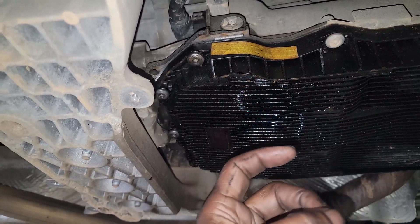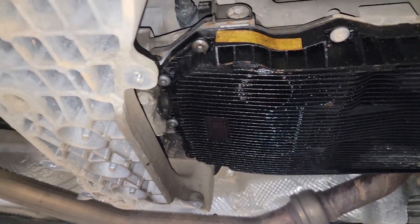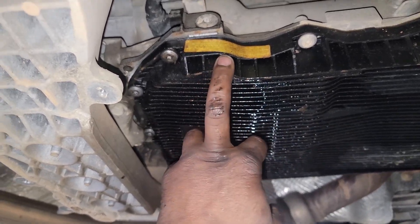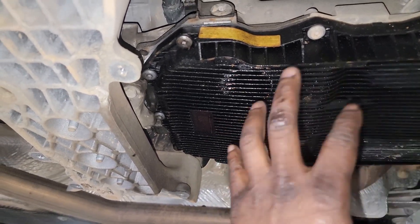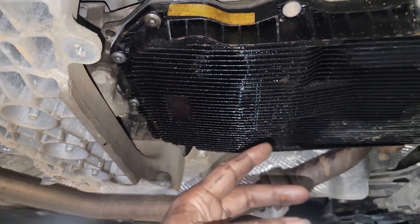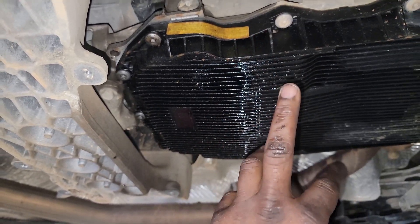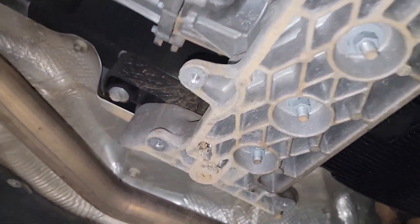Since it's already low on fluid, I'll have to go through the normal refill procedure. It's all centered around temperature. Once you get the new pan on and go in with at least four or five quarts, that's when you go through all the gears — or second gear at a certain speed. I need to re-read the procedure, but the fill procedure really matters here simply because you're already low.